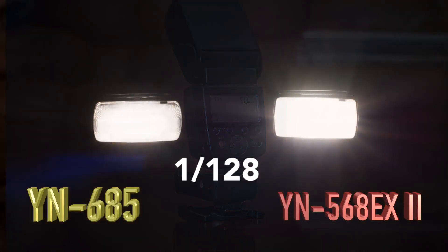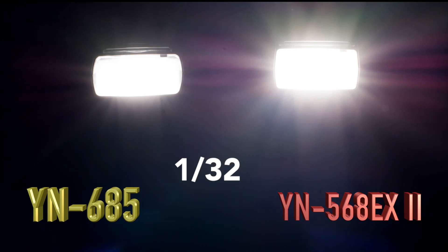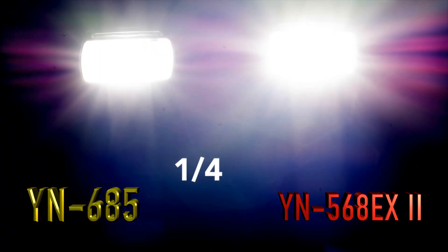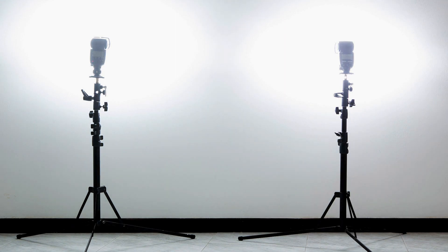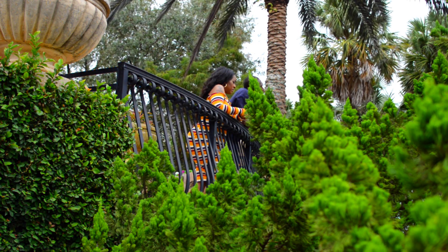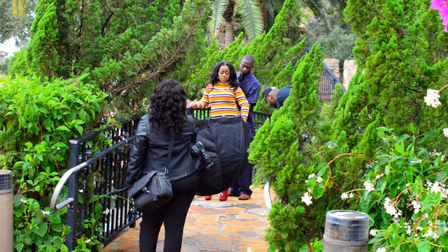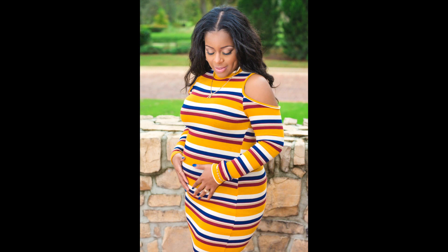I compared my older 568EX Version 2, which has a guide number of 58, to this flash, and it seems that my older flash was outperforming the YN685. This could be due to an overheating issue that was reported at the beginning of this flash's release. I then did an extensive test, taking it out to a photo shoot, and it performed equal to my 568EX Version 2.